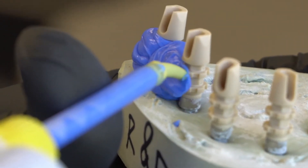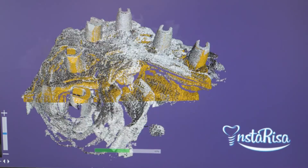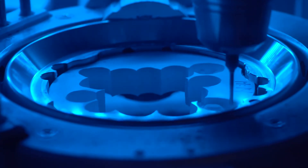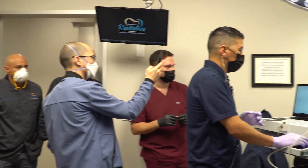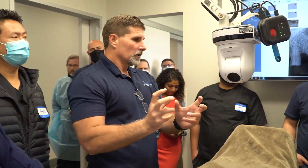We are always constantly developing new scan bodies, new parts, new technology, and new products that you're going to be seeing over time in our Facebook groups. If you want to join us, come to our courses — we're going to be posting courses on instarisa.com. You can join and learn our digital workflow to make things simple. We provide support and solutions to every dentist, their patients, and dental assistants. We've developed a lot of great things in our company and are developing new ways to do things faster and more accurately. Thank you guys, have a good one. Bye.